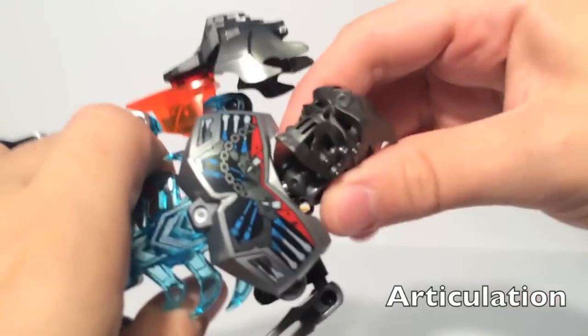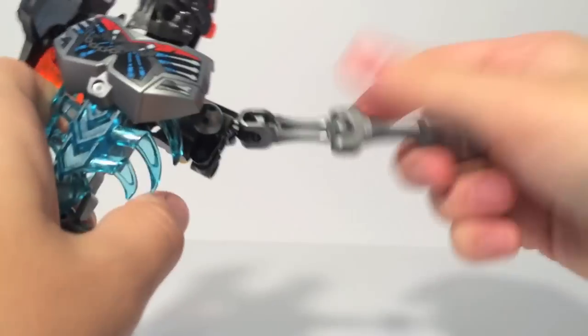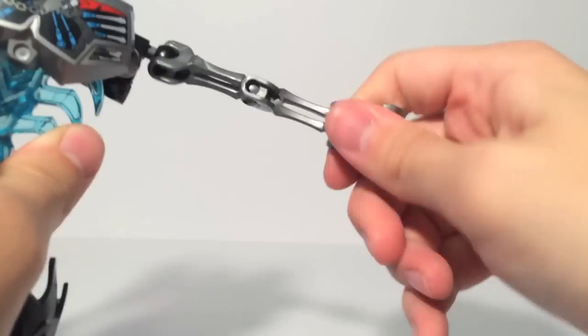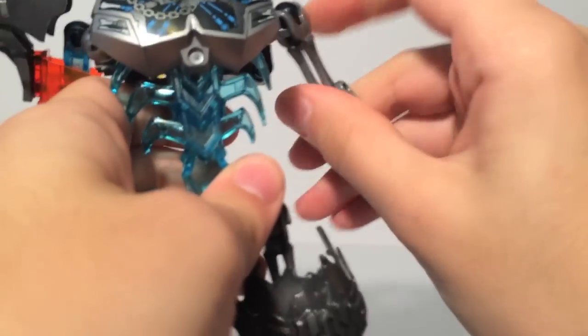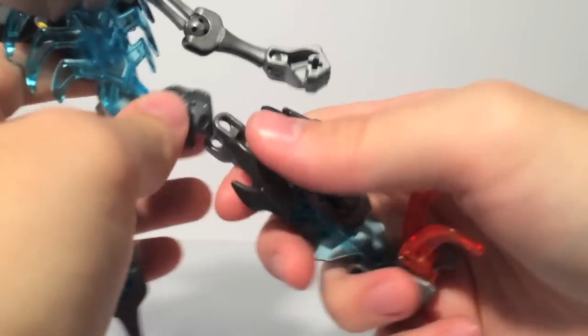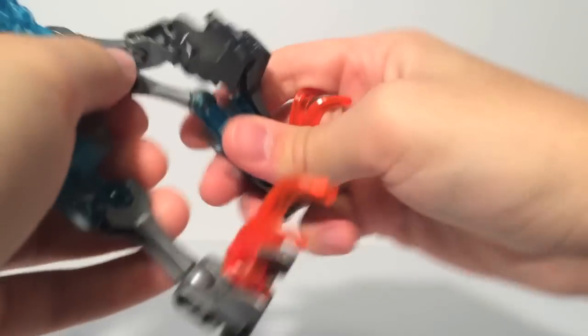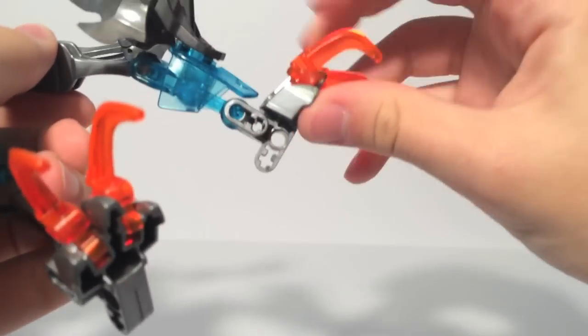Articulation-wise, starting at the head, he's got a ball joint at the neck — but be careful of the mask, as usual. He's got ball joints at the shoulders, elbows, and wrist ball joints on both sides. It's not really restricted on one side, so that's pretty nice. Hips that move forward, but sometimes get a little sticky. Knee, foot, and the toes — so you can actually get him in a wide range of poses.